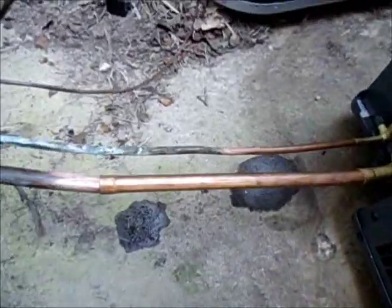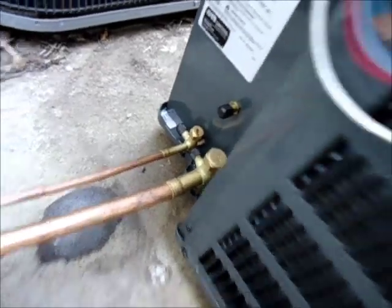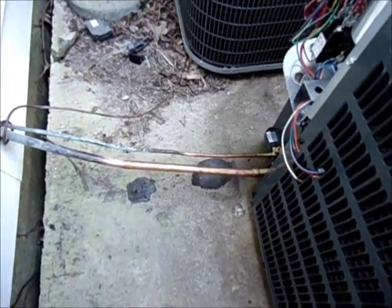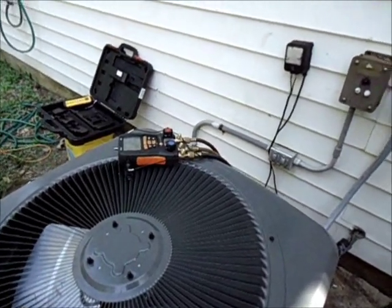We're done flushing. I've got everything fitted up to braise — made an expansion there, expansion there, and it goes into the unit. I'm going to take the caps off, pull the cores, wrap the valves with some wet rags, and get to braising.